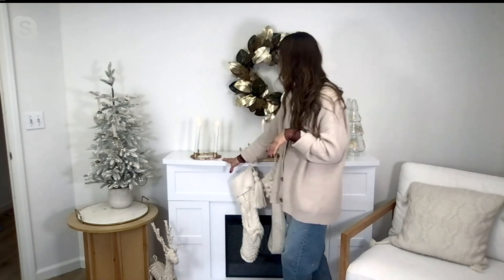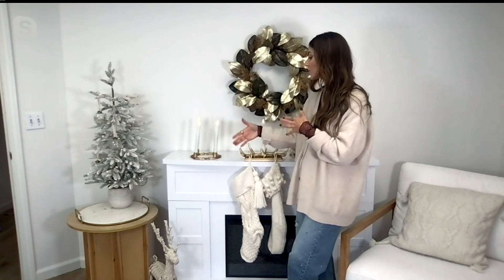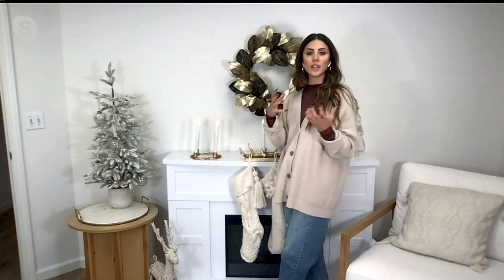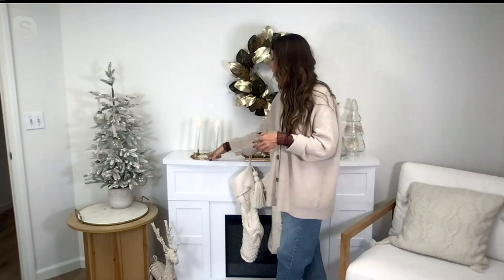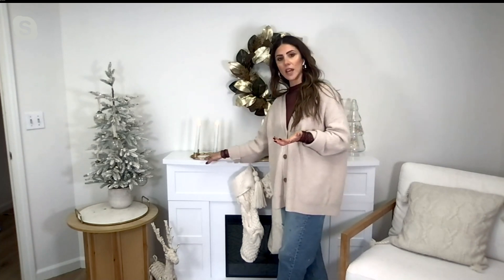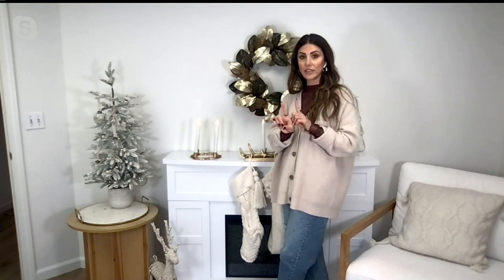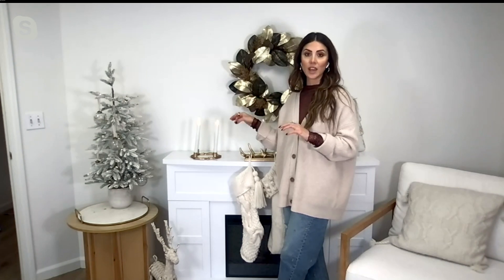This is actually a part of a collection — I have this stocking holder here that also ties into this. I love this because it's simplistic but really, really beautiful. The antlers, you're more seeing them from the top, so you can't really tell from the side. But when you look at them from the top, it's so beautiful. It's basically an antler wreath designed with four flameless tapered candles.